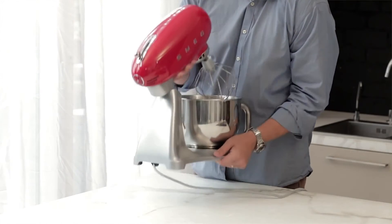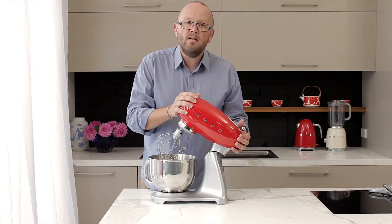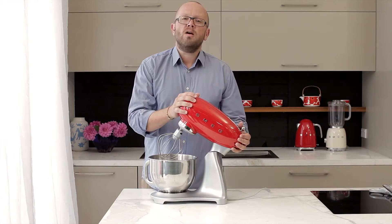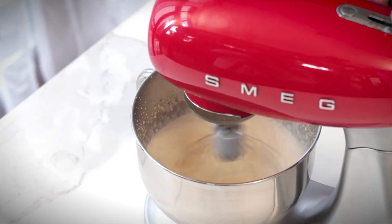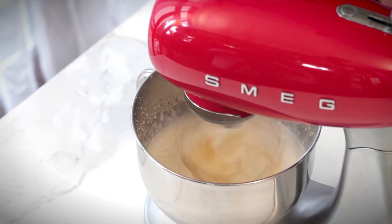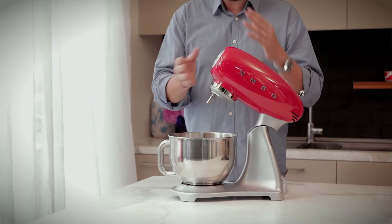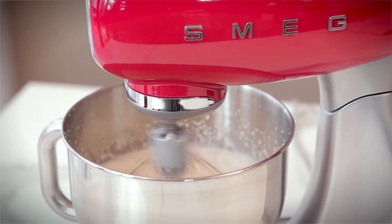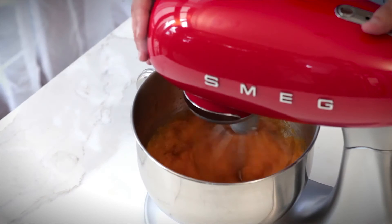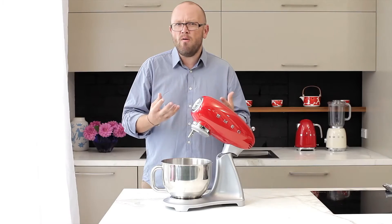This machine is heavy — it's got a good bit of weight into it, which means it's going to be able to withstand the rigors of a busy kitchen. It's going to be able to knead heavy dough, whip lots of egg whites, and combine lots of ingredients because it's got a bit of guts behind it. The whisk can be used for whipping cream, incorporating light flour, mashing vegetables, fluffing egg whites to make beautiful meringues, and making perfect baked goods.